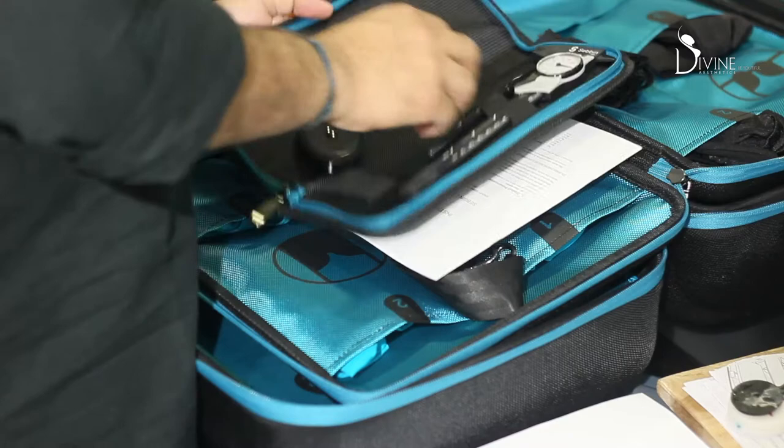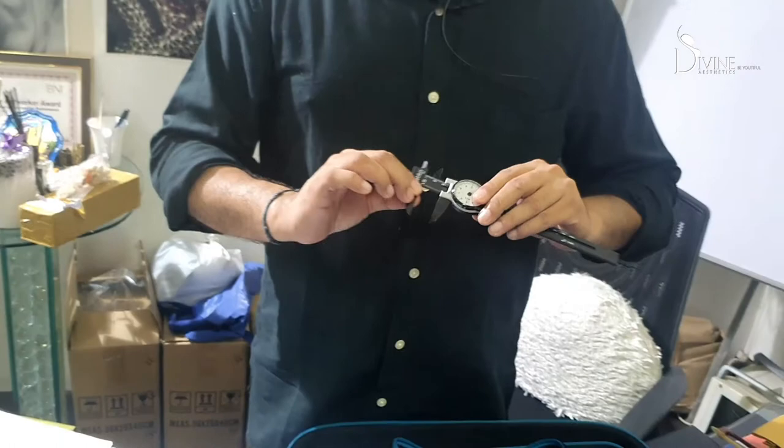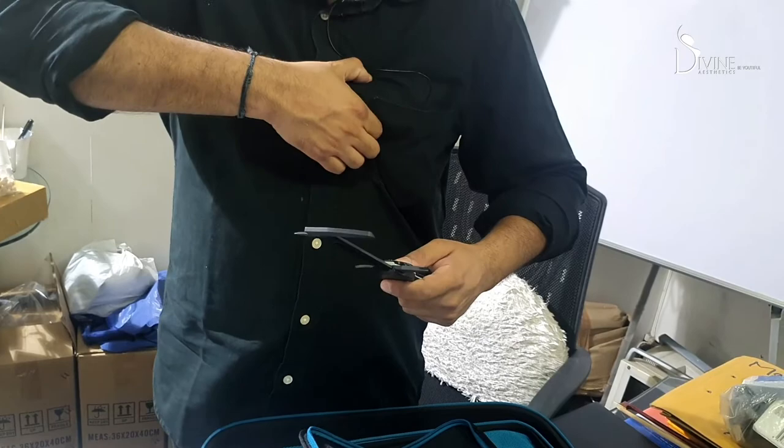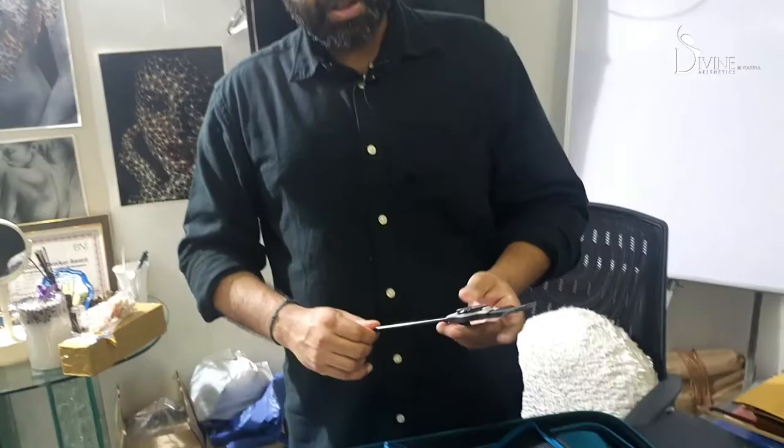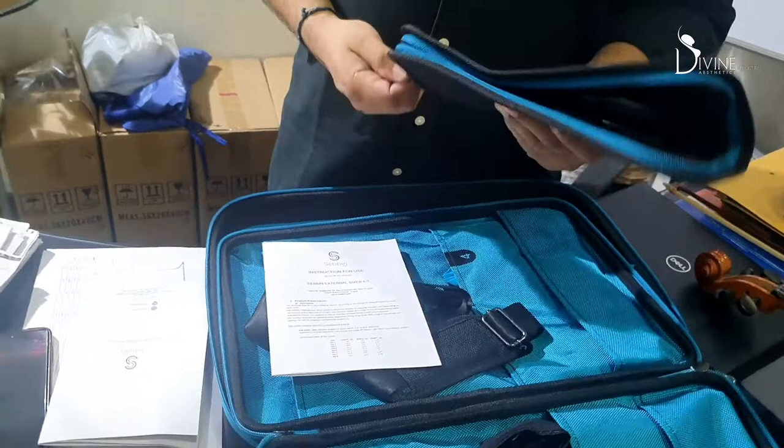Another thing included is the breast measuring calipers. This is a caliper specially designed by Sabine for us, and it measures the base diameter and the skin pinch. It is important to measure how much breast volume we have. So these are two ways of deciding which is the most appropriate breast implant for you.